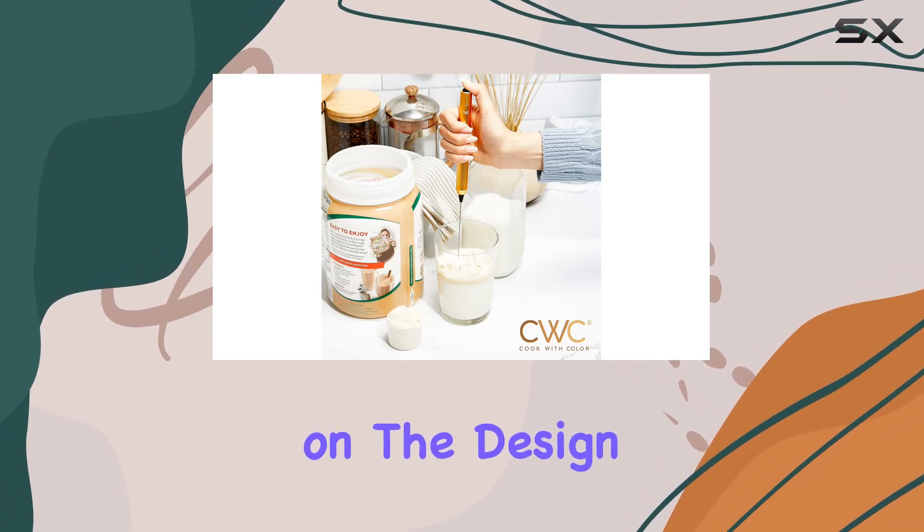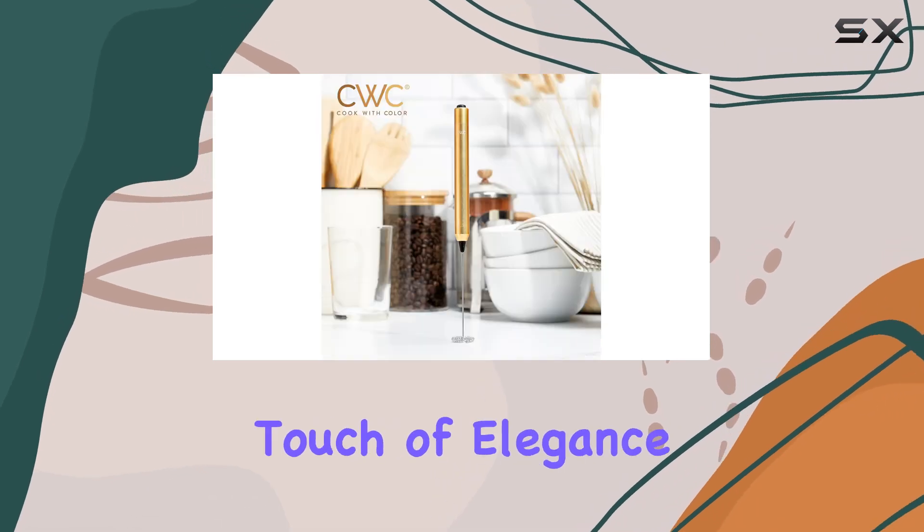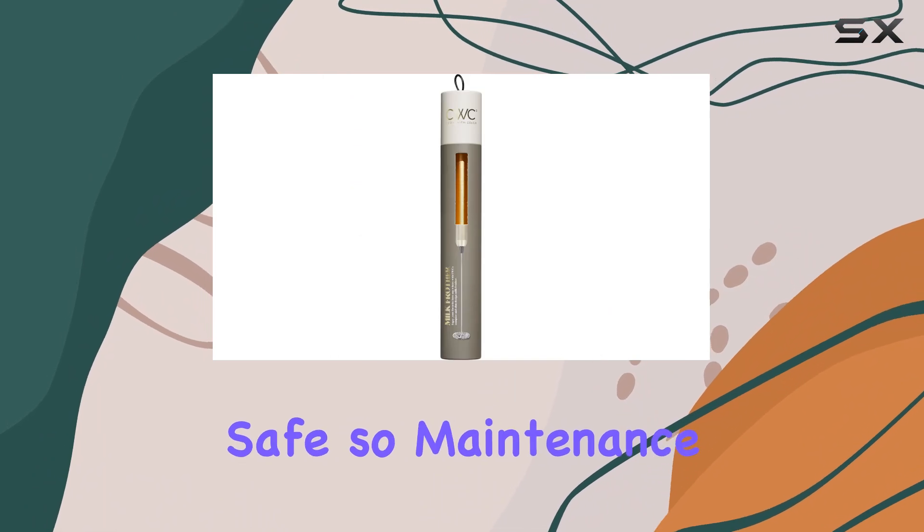Lastly, let's touch on the design. Sleek, compact, and ergonomic. The champagne color adds a touch of elegance to any kitchen. Plus, it's dishwasher safe, so maintenance is a breeze.